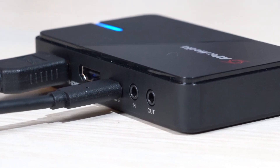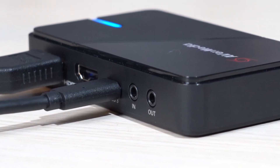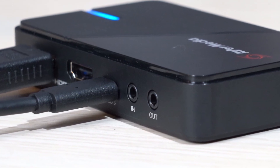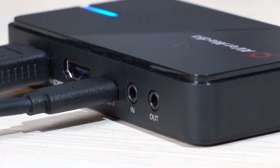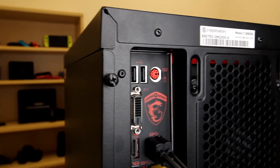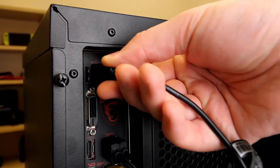The second way is if your capture card is Live Gamer Xtreme 3, GC551G2, or Live Gamer HD 2, GC570. You can connect headphones with a 3.5mm jack to the line out, which allows you to monitor your streaming audio.